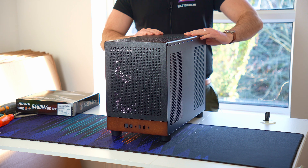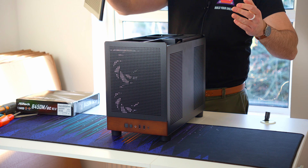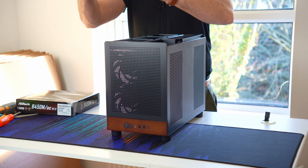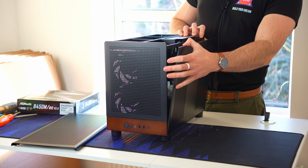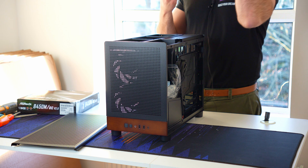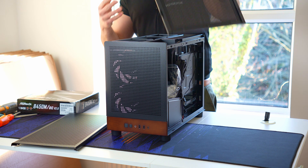Let's open this thing up and have a look around the interior. There are a couple of thumbscrews on the back and then you can just slide the top piece off — it's mesh-filtered. The back panel is fully tool-less, which is pretty nice. Also mesh-filtered as well.